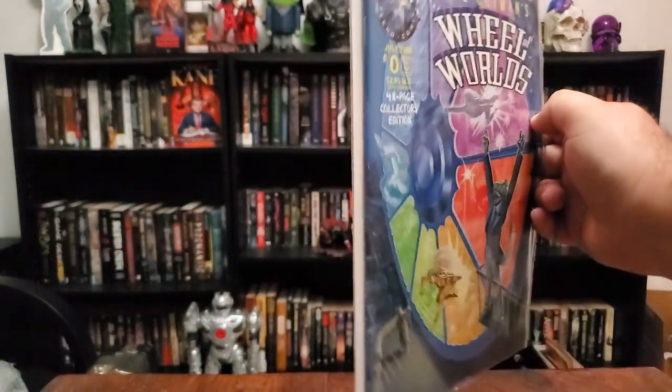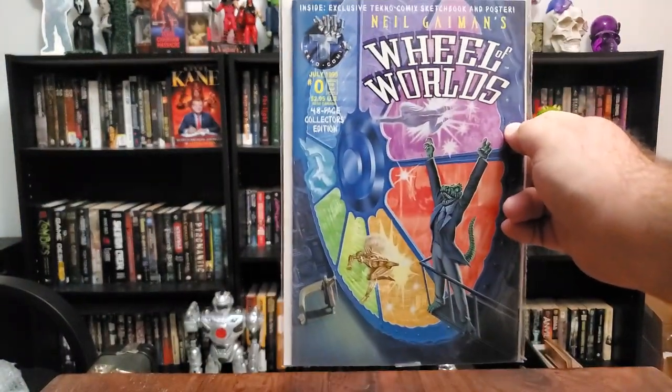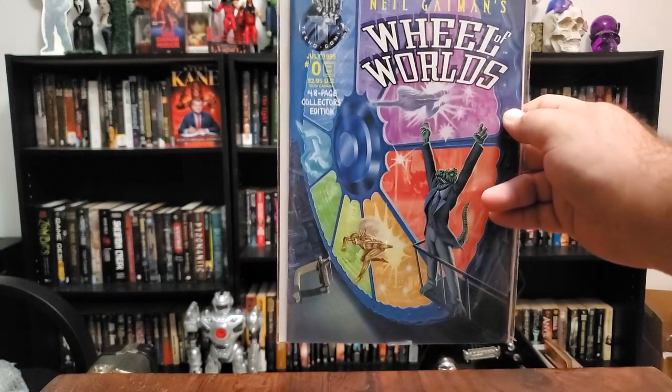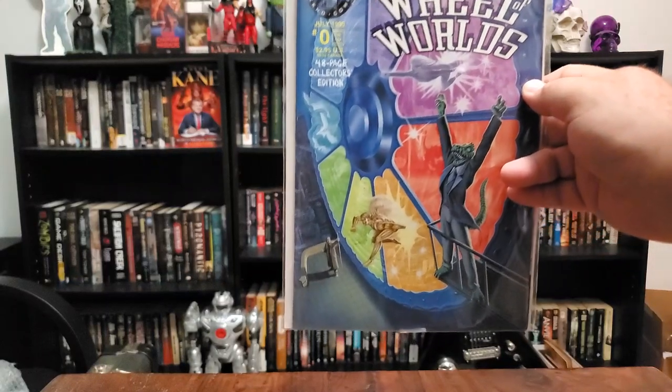Now Neil Gaiman did the Sandman, which I believe is a Netflix show that I have not seen and I don't know anything about the series itself.